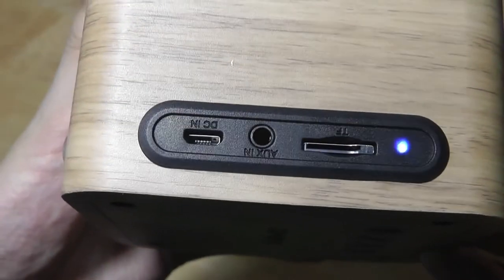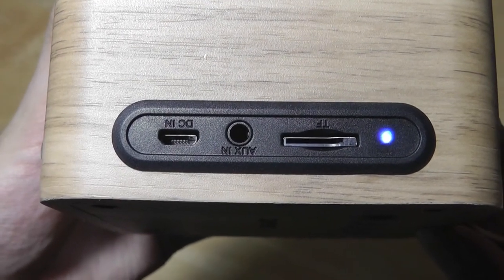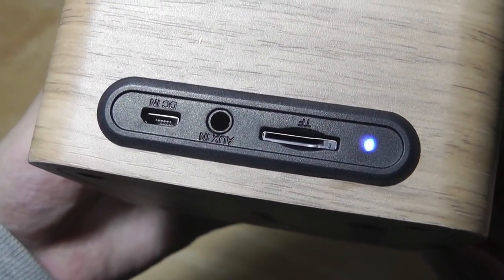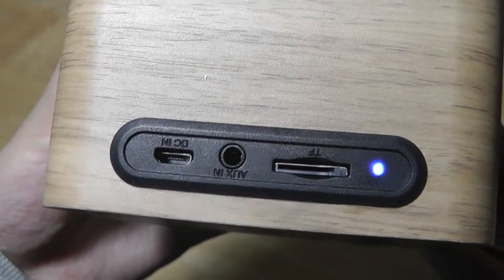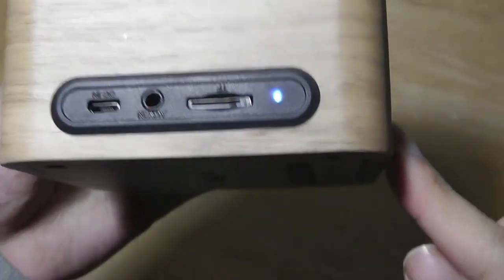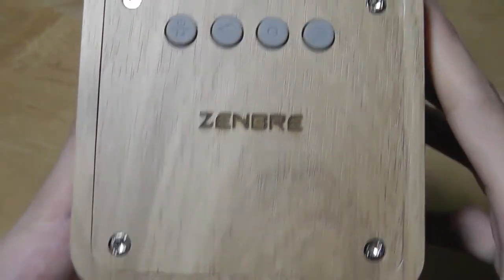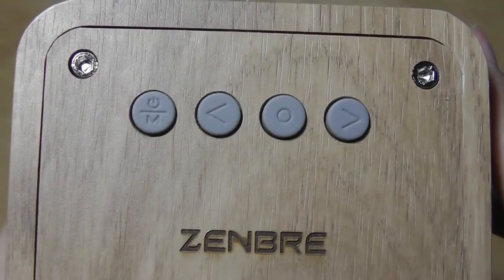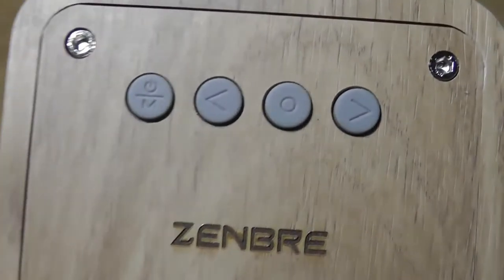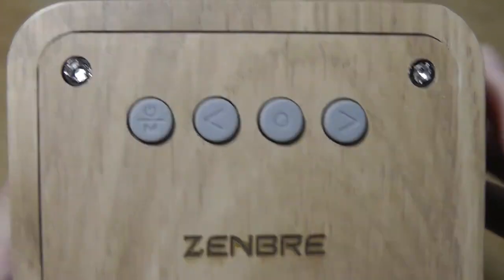On the side, we have access to some controls, including a micro USB port for charging, an auxiliary input, and a micro SD card slot if you don't want to pair it with Bluetooth — if you have a memory card loaded with MP3 files, it can play them back directly. There's also a status LED light. On the back is where you'll see the Zenbree logo along with four controls: one for power that you can long-hold to enter pairing mode, volume controls that double as track skip, and a play-pause key in the center.